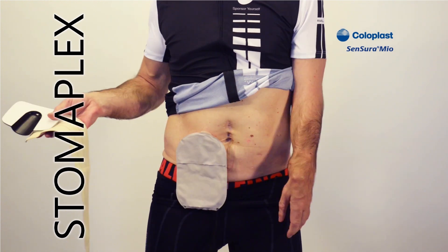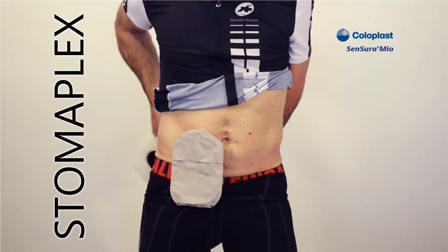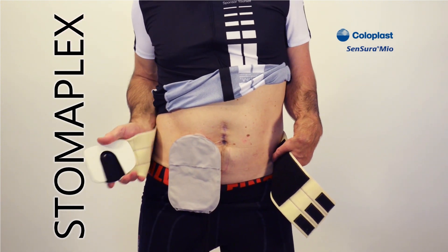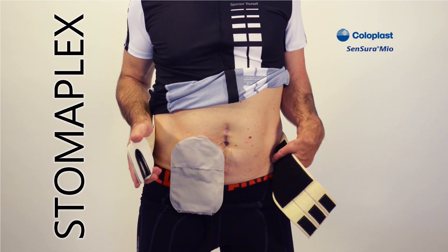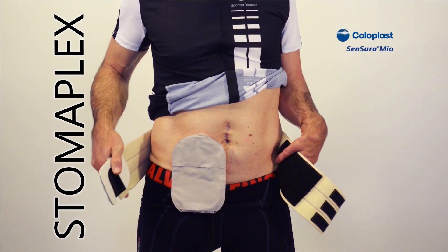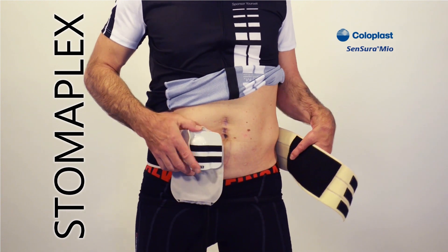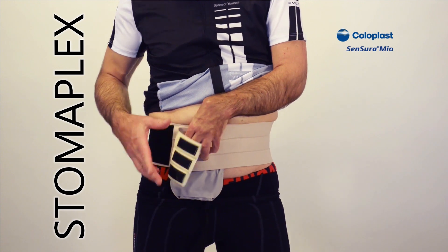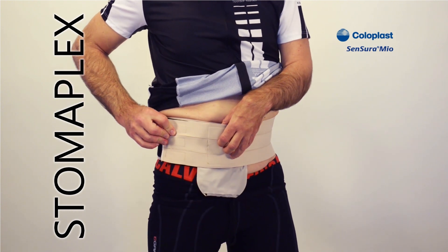So now you have one piece of assembly. Bring the belt around to the back, line up the guard over the ostomy, and place the white pad onto the plastic ring of the ostomy pouch and appliance, just like this. Bring the straps around — it's going to be a little bit tighter — and then attach them on each side. And now you're all set.